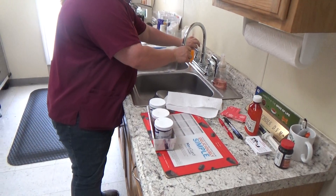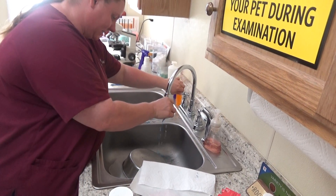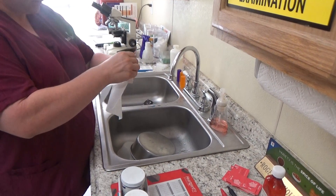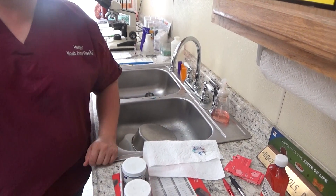I'm going to come to the sink and rinse off any excess that I have with a small stream of water. Now I'm going to dry the bottom off, and then let it sit here and air dry.